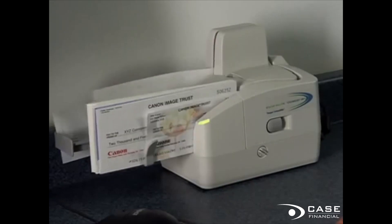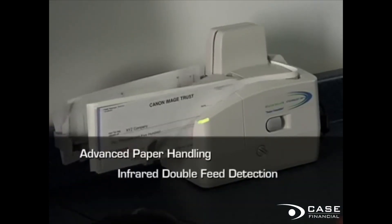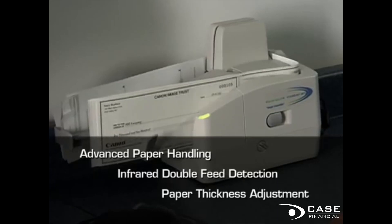The CR-55 features advanced paper handling mechanisms, including infrared double-feed detection and paper thickness adjustment for uninterrupted processing and smooth, reliable operation.